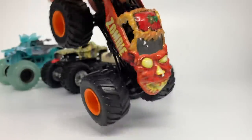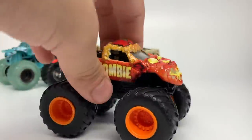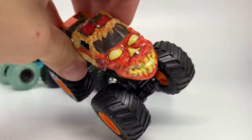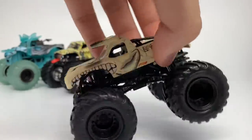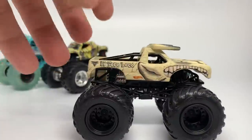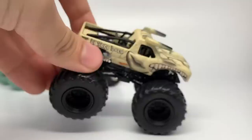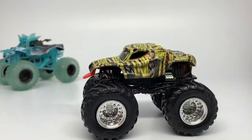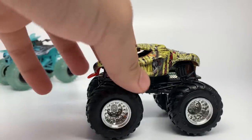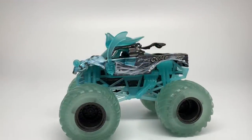We have the Pumpkin Zombie, which glows in the dark — the logo, eyes, and other elements glow. Then we have the Skeleton Bull, or El Toro Loco, which looks like Bulldozer but is just a skeleton form of El Toro Loco. The most recent Hot Wheels Halloween truck was the Monster Mutt — the Mummy Monster Mutt — using incorrect tooling. Then we had the Pirate's Curse Ghost, another glow-in-the-dark feature truck for the 2019 Spin Master Halloween truck.